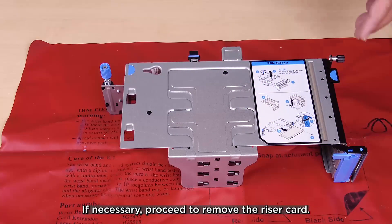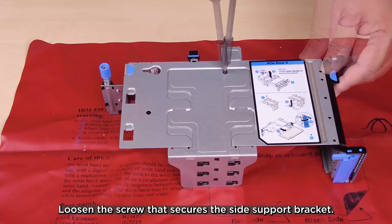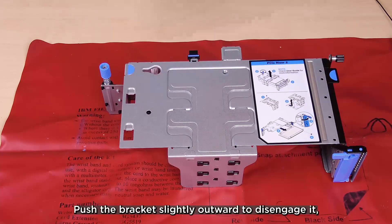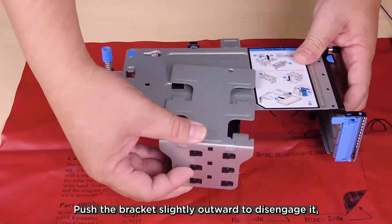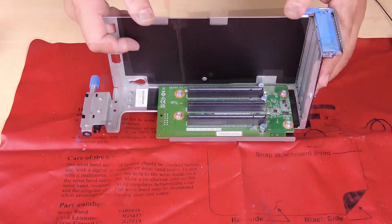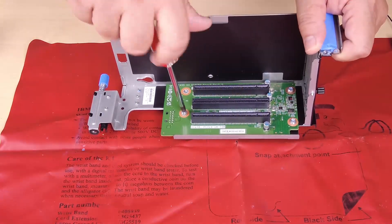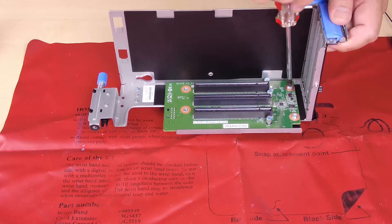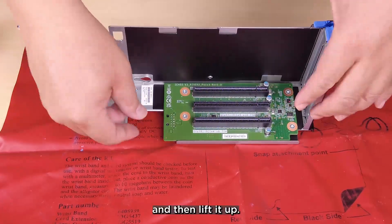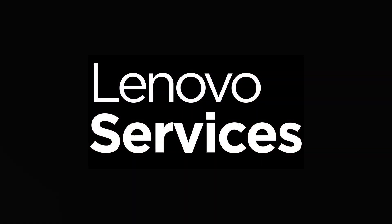If necessary, proceed to remove the riser card. Loosen the screw that secures the side support bracket. Push the bracket slightly outward to disengage it and then lift it from the riser assembly. Loosen the four screws that secure the riser card and then lift the riser card up.